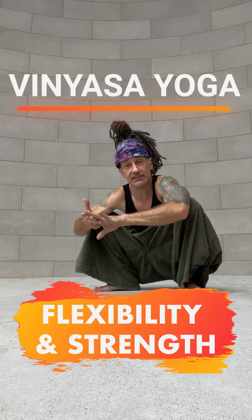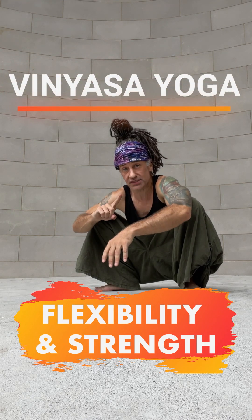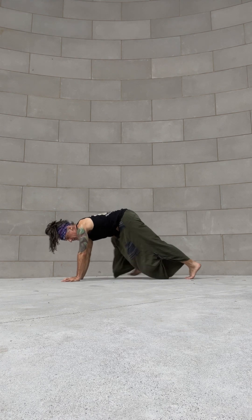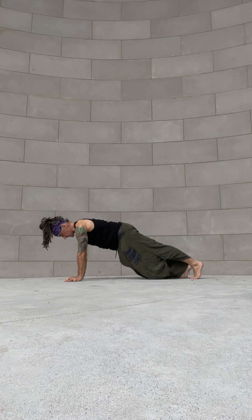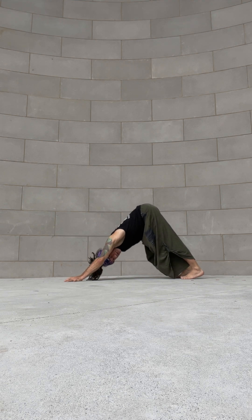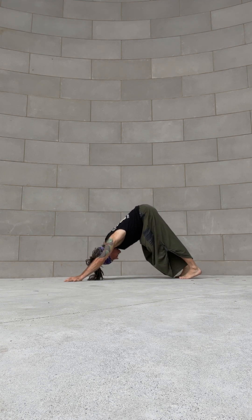Vinyasa yoga, tapping into flexibility and strength — one sequence, two sides. Join me in downward facing dog. Start in plank pose and then press your hips high and back. From there we've got a good measurement for downward facing dog.